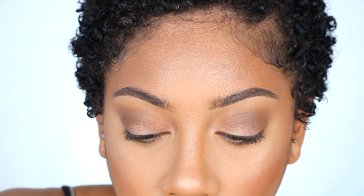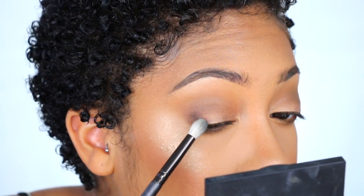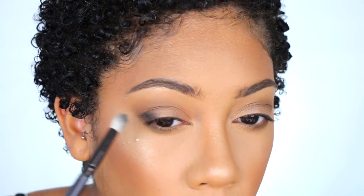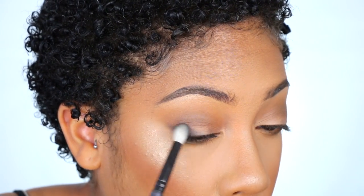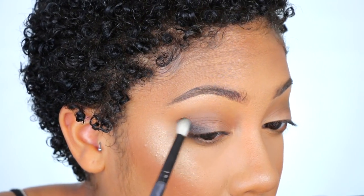For a little more dimension, I'm going to take a tiny bit of black shadow — any black will do — and focus that on the outer corner of the eye. I want to blur it out rather than wing it; I'm just fanning it out softly in the outer corner so it's not super exact, just kind of diffused.